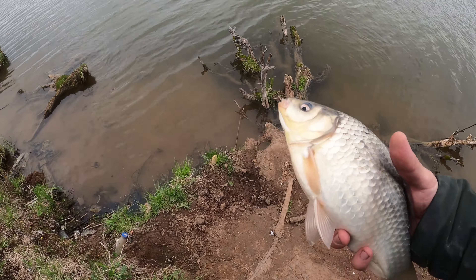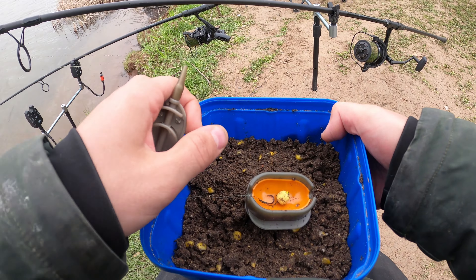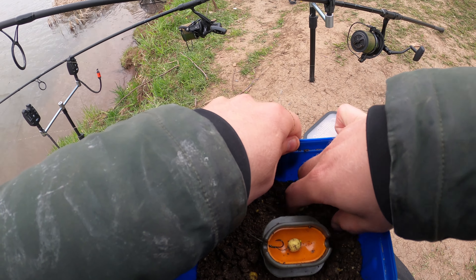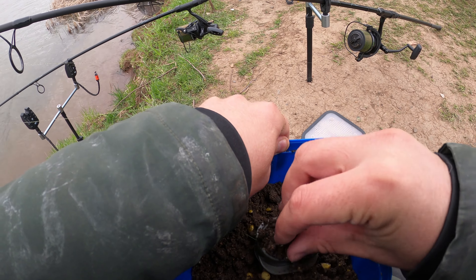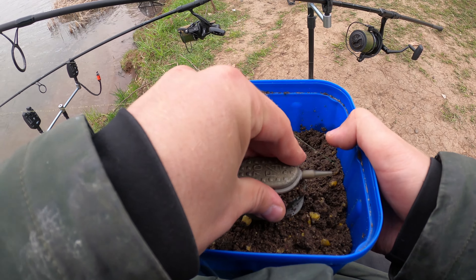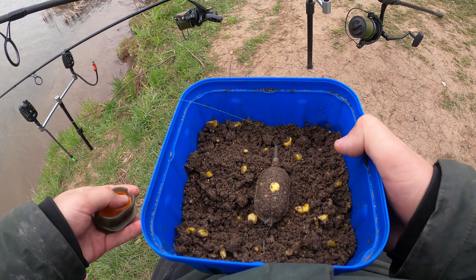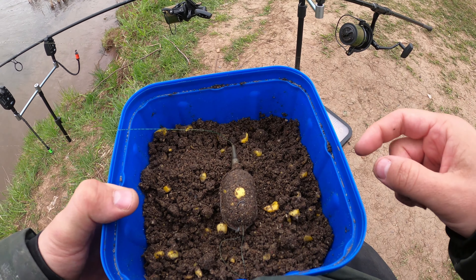Отпустим его. Вот решил еще поставить вареный бойл 10 миллиметровый, желтенький. Как вы видели в начале, карась на него тоже неплохо клюнул, даже на две штуки. Значит, на один он тоже должен хорошо клевать. Потому что на вафтерс с него уже надоело таскать этих карасей. Посмотрим, что будет на вареный бойл. Вот такая вот черненькая конфетка с желтой вкрапинкой. Будем закидывать сейчас.